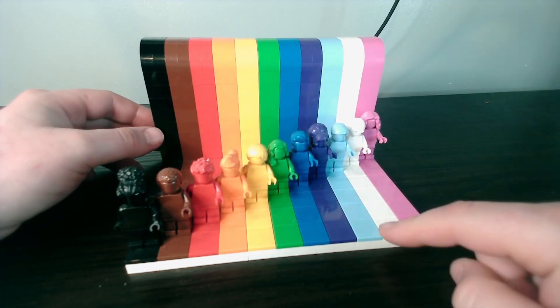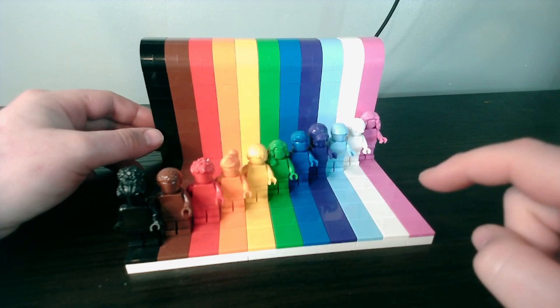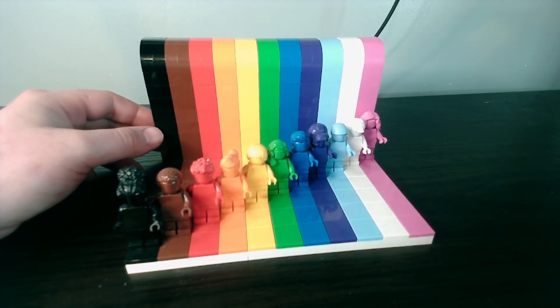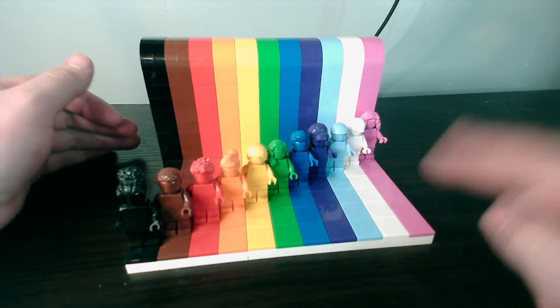The set contains 346 pieces with 11 unique minifigs. The price per piece count is 9 pence. 11 minifigs — that is a good price per piece count for me. This is a nice little display set and I own two of these sets.